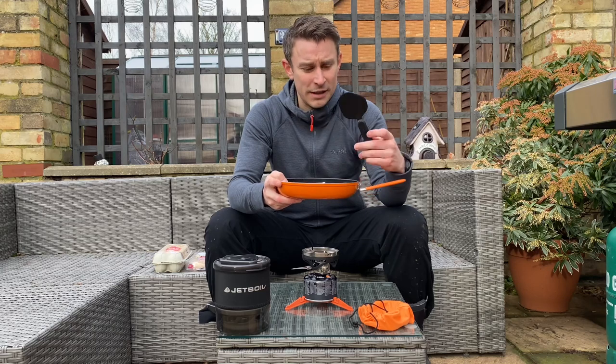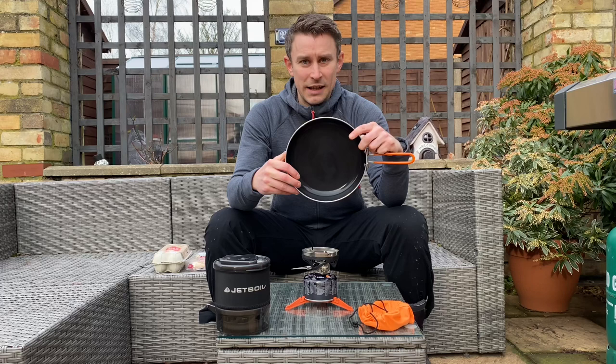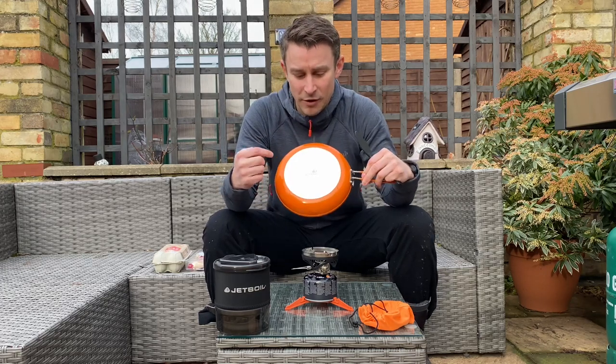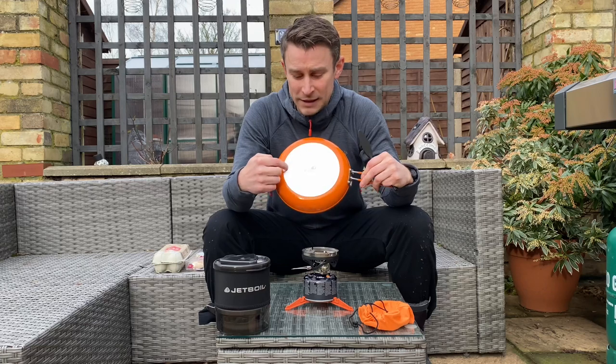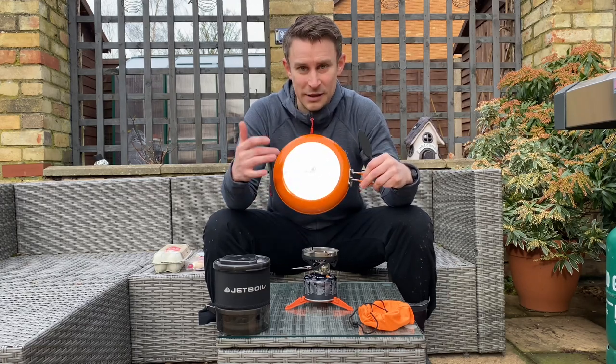There's a little turner that just nests inside there. This is a ceramic pan. The bottom is just like your sort of high-end home cookware. Hopefully the heat's going to go to the sides for a nice even cook.